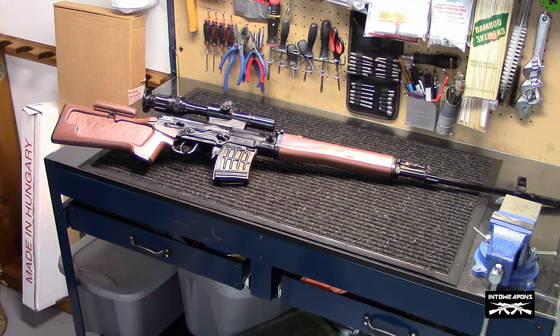Hey everybody, Into Weapons back again with you. Got a pretty cool product to share with you today. What we're going to take a look at here is the Rings Blue Gun training Dragunov rifle, and essentially it's a nine-and-a-half-pound plastic or rubber molded replica of a Chinese Norinco NDM-86 copy.